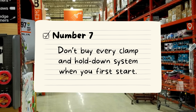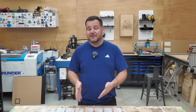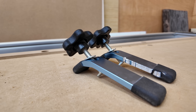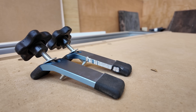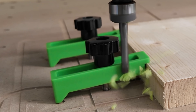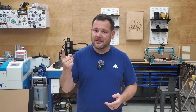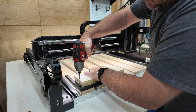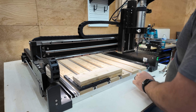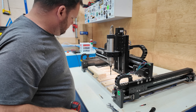Number seven: don't buy every clamp and hold-down system first. Everyone has their own preferences, but I wasted a ton of money on clamps I never used. I bought T-track and ended up hating it because your clamping system changes every time your material size does. One time your clamps reach and another time they don't. Worst of all, I broke bits on clamps that stuck up higher than my workpiece — damage to the bit, the clamp, and your pride. The simplest and safest solution is wood screws. They're cheap, easy to get anywhere, and hold your material better than almost anything else when you're first getting started.